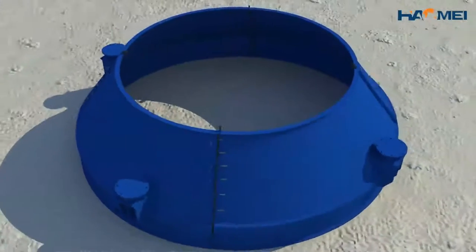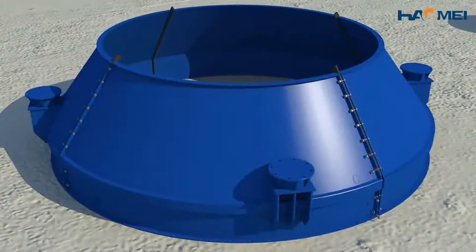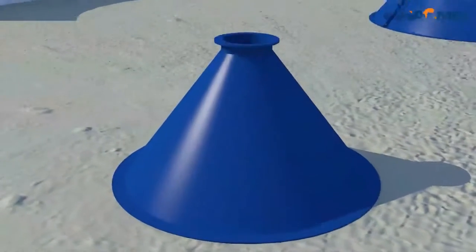Four sheets of large cone are assembled according to the assembly method of middle cone. Small cone is a single welded part; therefore, it is not required to assemble by sheet.